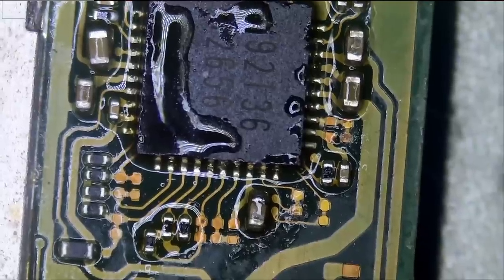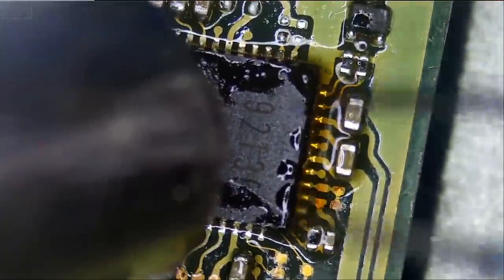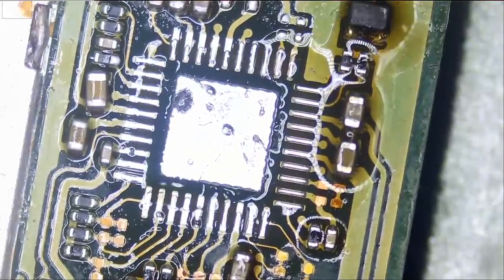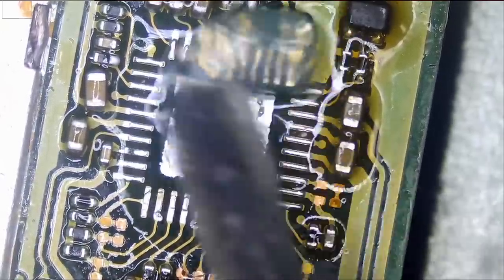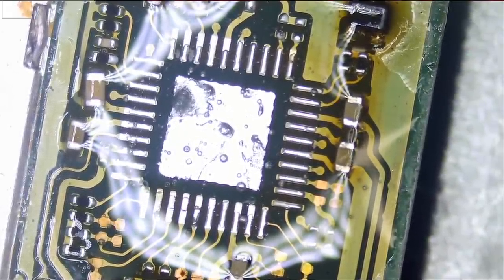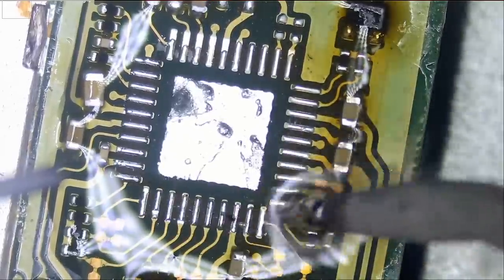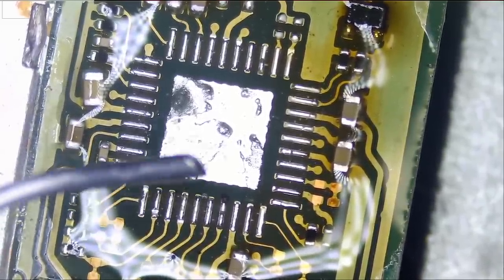Let's start with this chip and let's apply flux. People still ask which flux I'm using — this is the MTEG 559. You can find it on our website northridgefix.com — click on shop or search for 559.